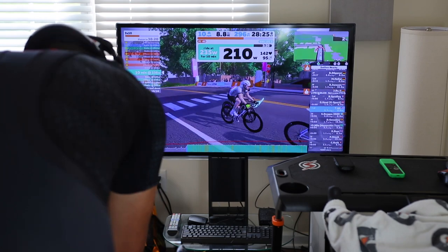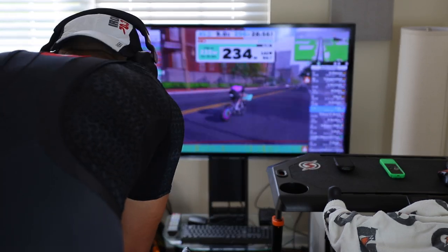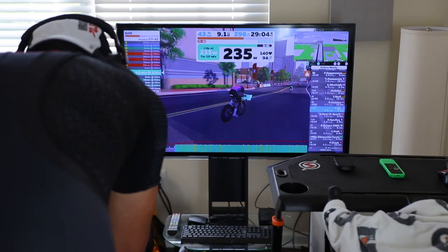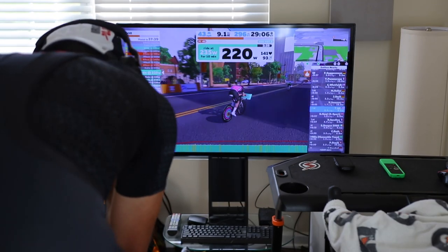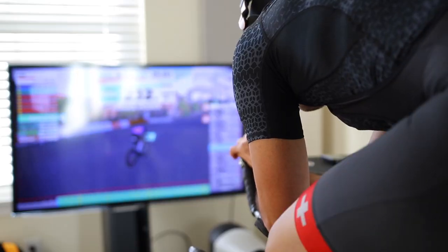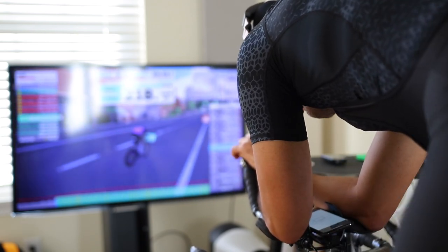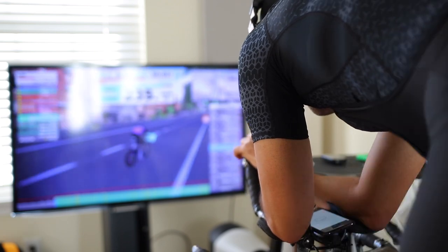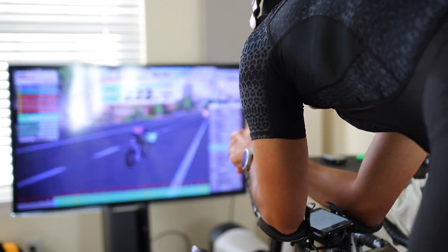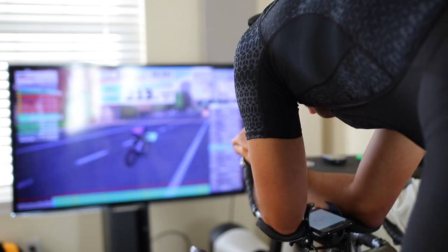Many people aren't even aware of the spin-down procedure. To alleviate this, the KICKR automatically runs the calibration for you every few minutes. You don't have to worry about interrupting your training session or whether the power measurement is accurate. It will also continuously override any altered calibration value you might have unintentionally or intentionally changed during the spin-down procedure.